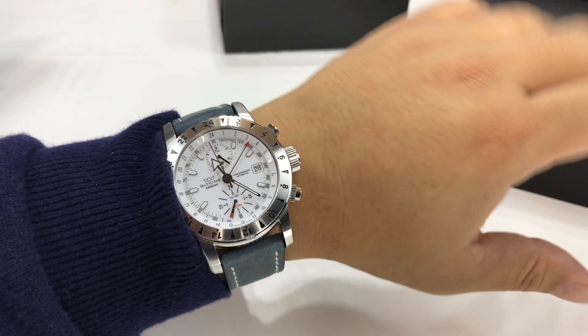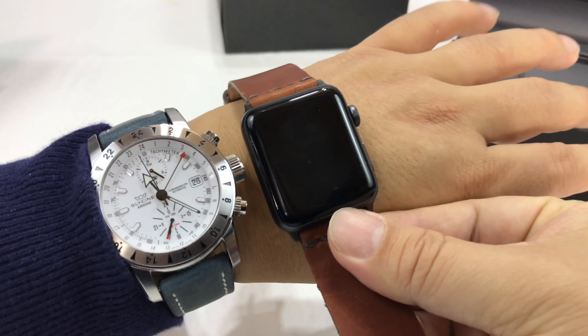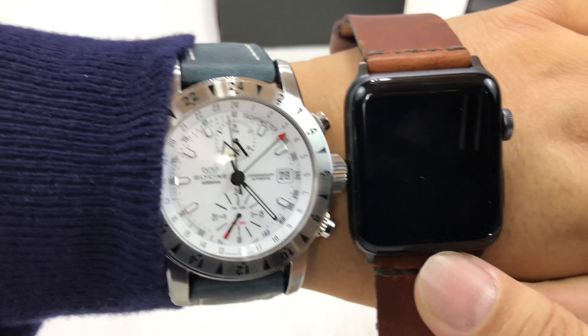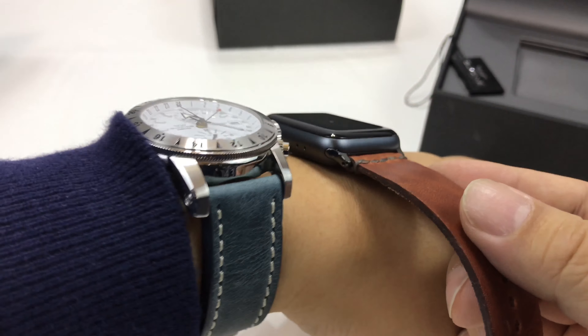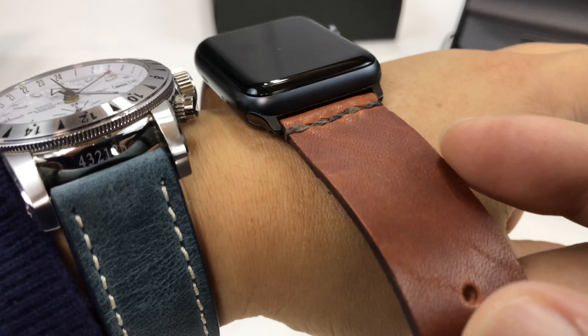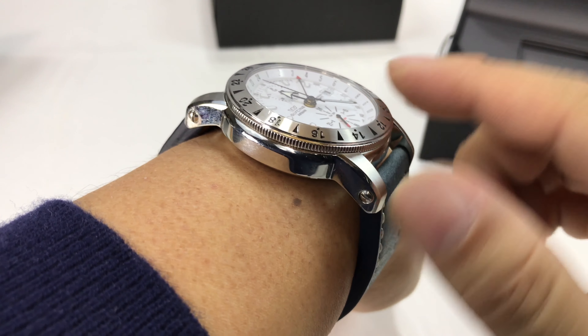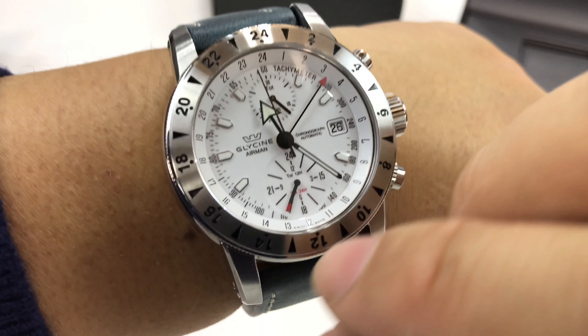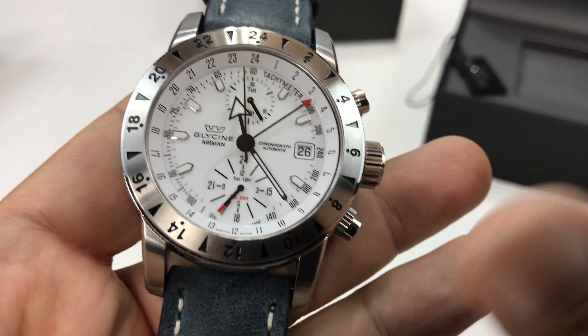44 millimeters is kind of my ideal watch size. Let's look at it compared to this 42 millimeter Apple Watch — that's the combination here. The Apple Watch is quite a bit thinner, even though the Apple Watch is a pretty thick little watch too. Just unbelievably good looking. And the black one with the orange was just unbelievably good looking. You've got the coin edge here, and it's got this very traditional Airman bezel with the 24-hour markings on the outer part in enamel fill.